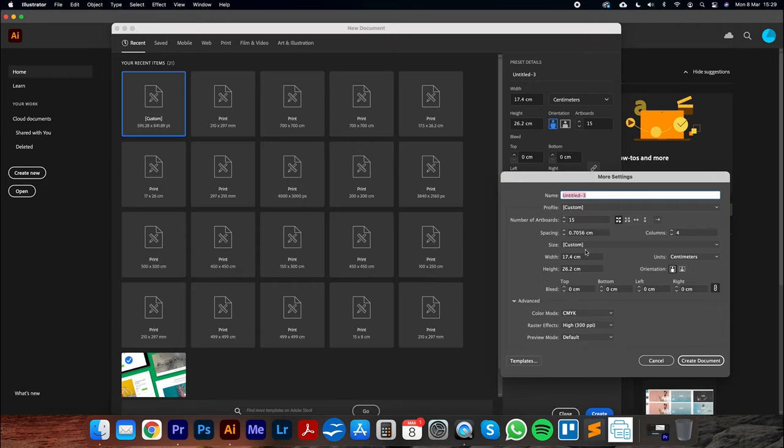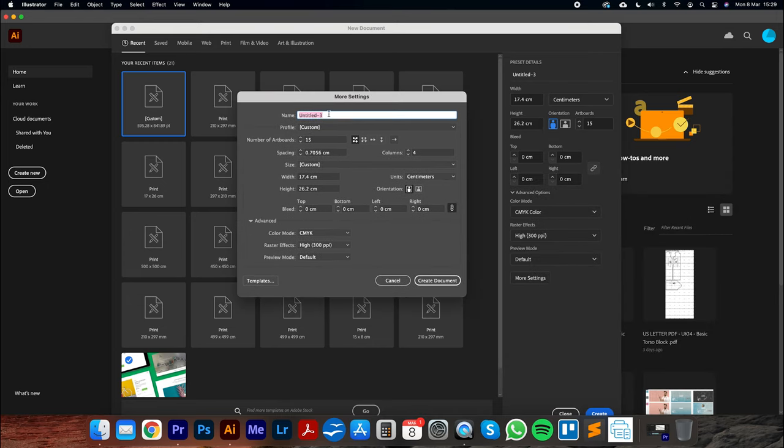Let's go to More Settings, which brings up a dialog box. We can name this 'A4 Print Template Home Printer' so you know it's set for yours. Number of artboards: 15. We can also set the order — grid by row is best, so pages go 1, 2, 3, 4, then the next row, etc. Spacing must be zero — this is really important. Columns: I'm going to set 5, giving us 5 across, 3 rows. Width is 17.4, height is 26.2, centimeters, portrait orientation. Bleed zero. Click Create Document.